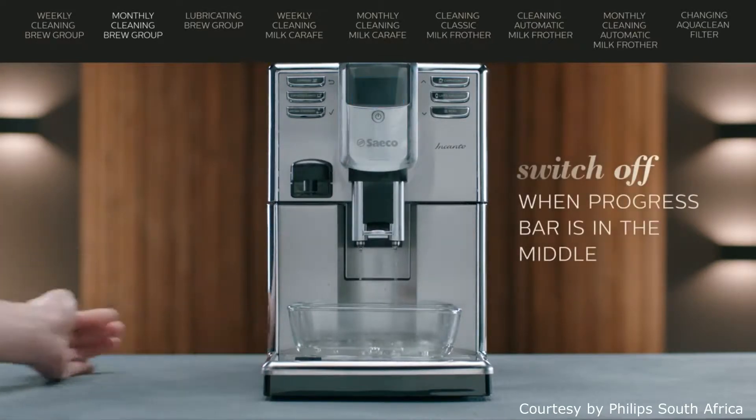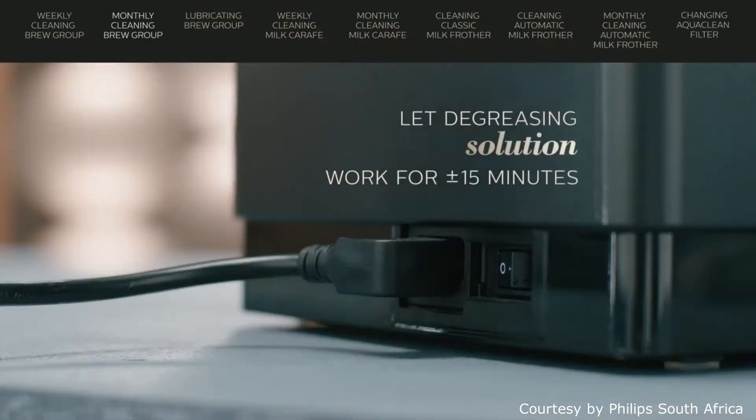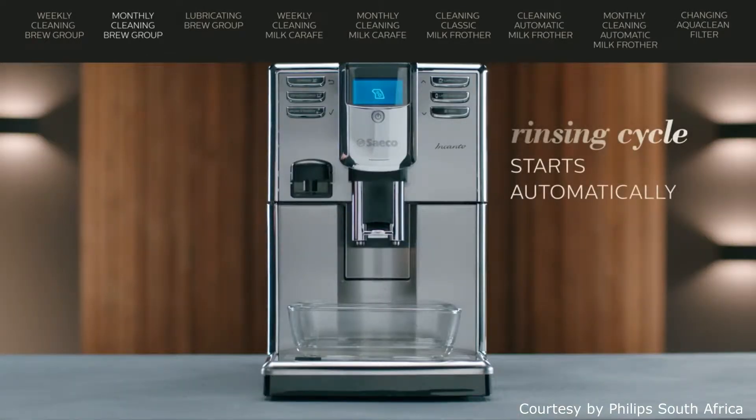When the progress bar reaches the middle, set the main switch to off. Let the degreasing solution work for approximately 15 minutes. Then set the switch to on and press the standby button. The rinsing cycle starts automatically.